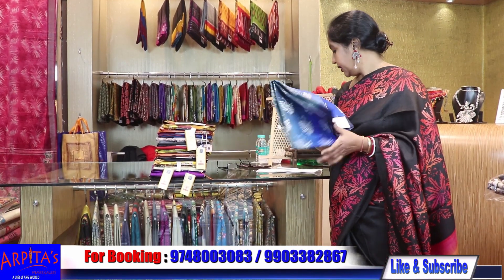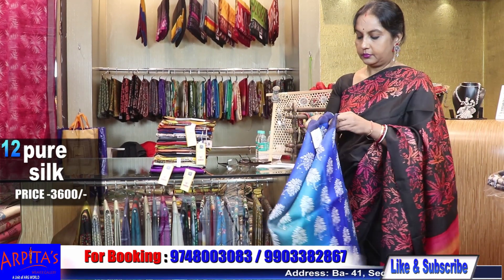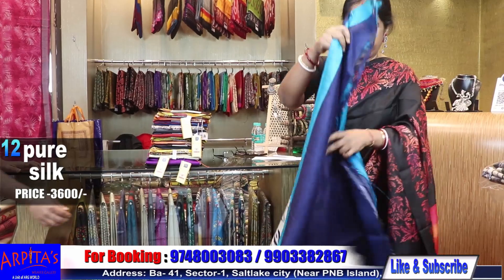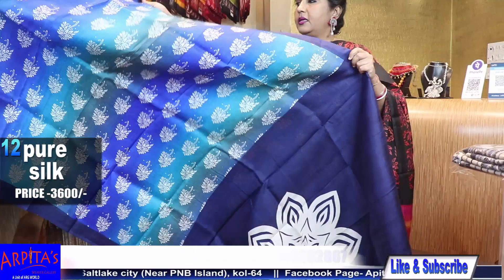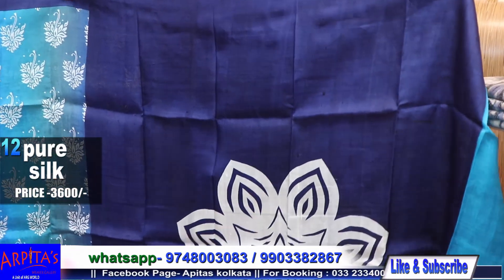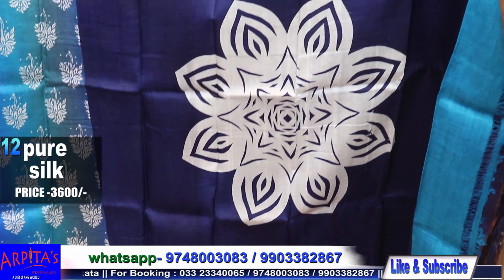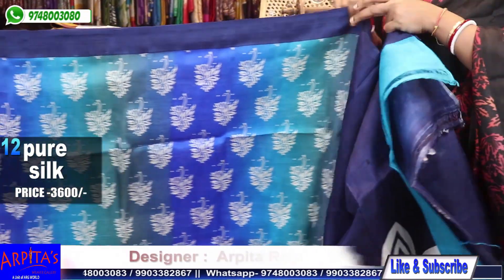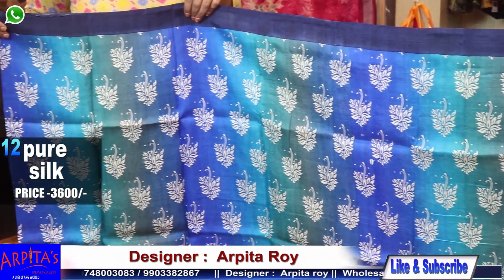Saree number 12. Price is 3600. This saree weight is 370 grams. Price is 3600. Traditional print.